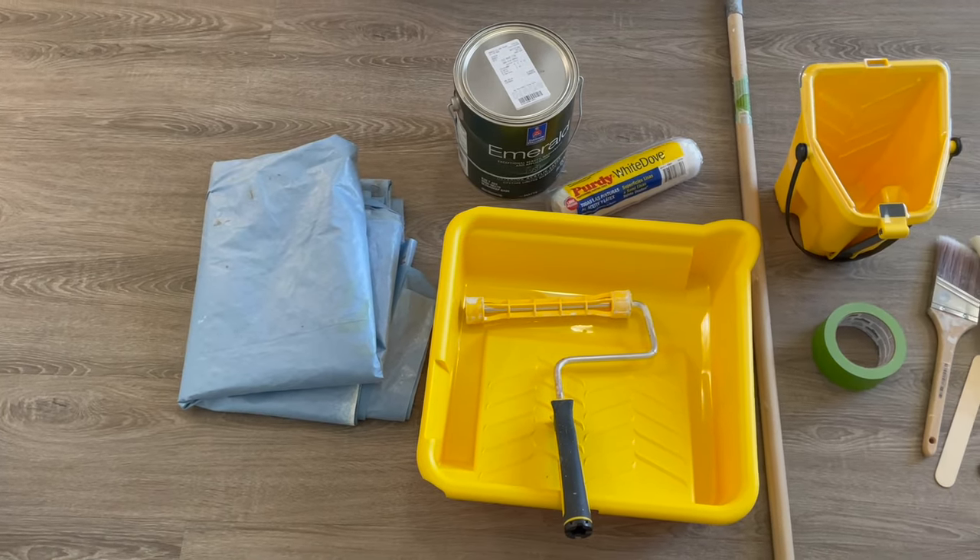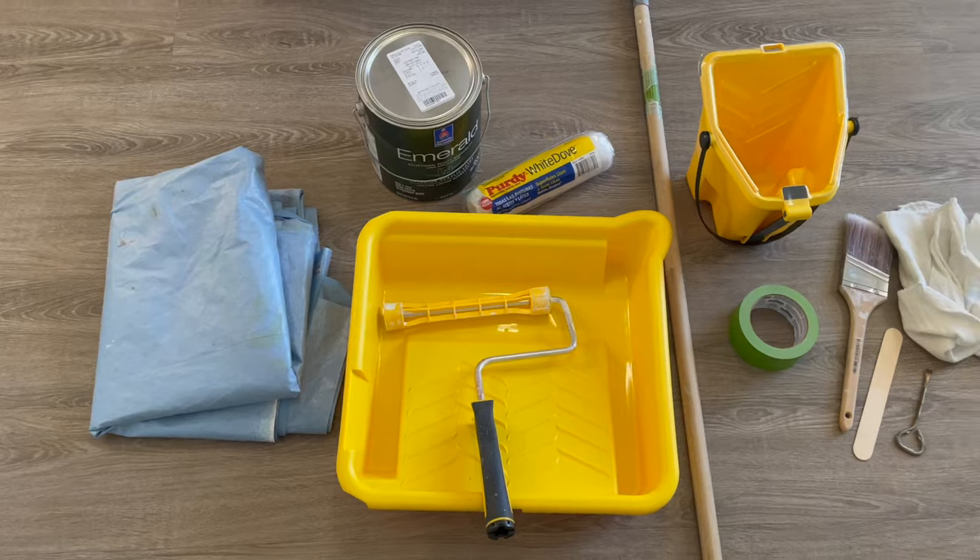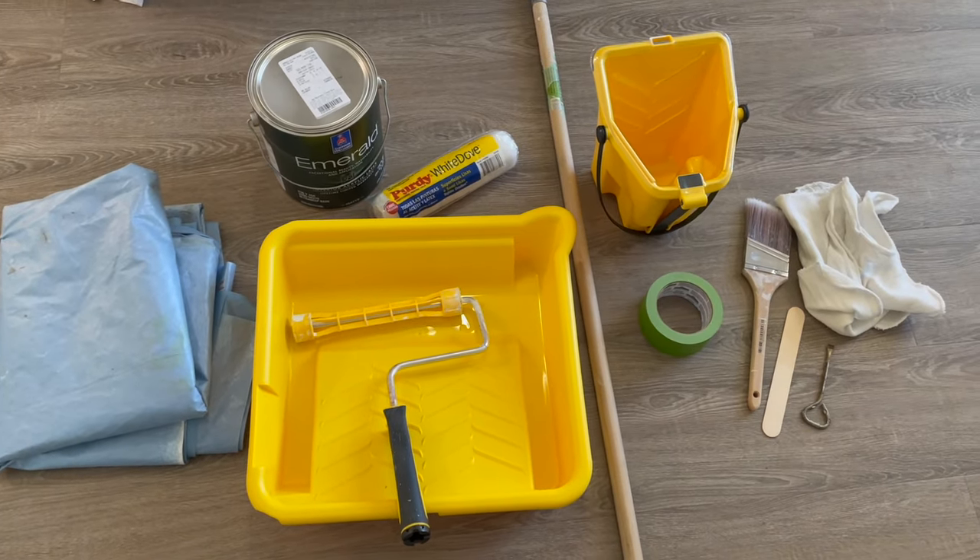Here is everything that you're going to need to paint a room, and I do have everything listed and linked in the description below.